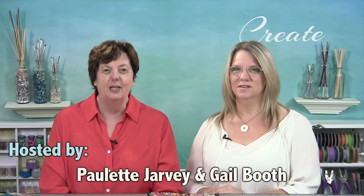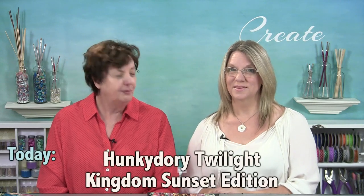Welcome to day five — this ends our Hunkydory week of webisodes. We are doing it with a bang! We have a brand new kit from Hunkydory called Twilight Kingdom. Now if that sounds familiar, there was an earlier version, but this is the Sunset Edition, so it is different. It has a beautiful enchanted magical feel to it, plus it has shadow boxes, different colors, and slightly different foiling. Lots of projects — come play with us!